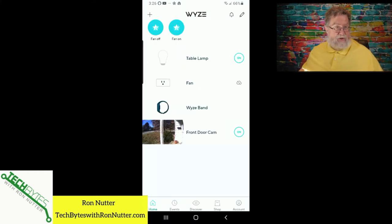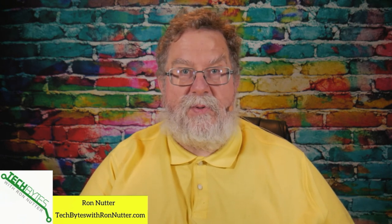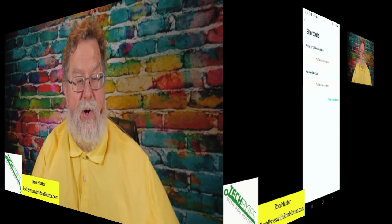We're going to turn it off. Now I'm going to leave the bulb plugged in, but I'm going to lay it down to the side so that none of us gets blinded in this next step. And this is where we're going to set up the Wyze Band so that it can talk to the Wyze bulb — just a couple of easy steps to do.